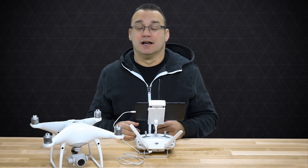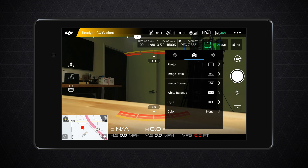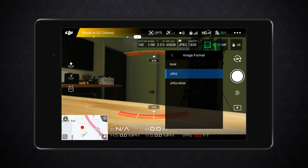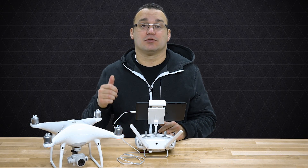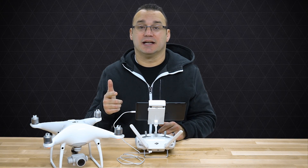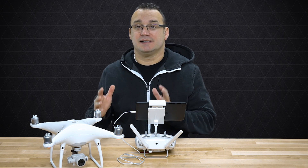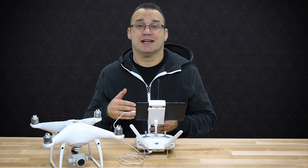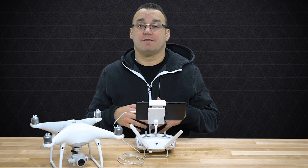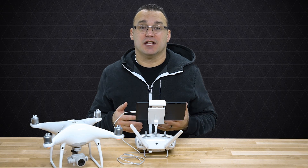I shoot RAW plus JPEG so I have JPEGs for images I want to use right away or share on social media, and RAW images to go back and edit later in Adobe Lightroom. To access that setting, tap on the little camera icon, make sure you're under Photo, then under Image Format you'll see RAW, JPEG, and JPEG plus RAW. Essentially it creates two files every time you take a picture.